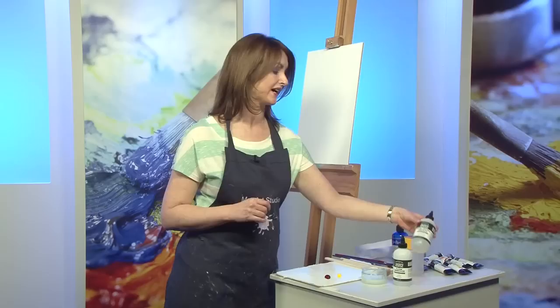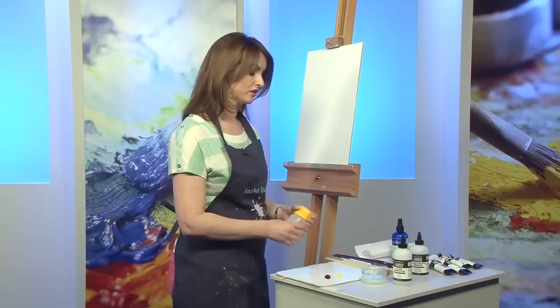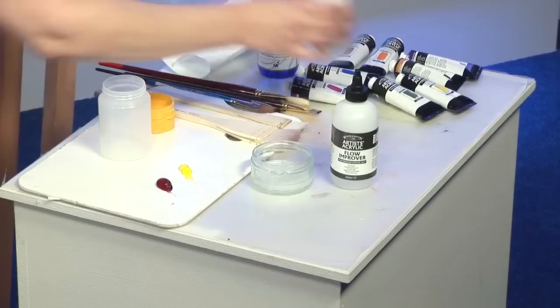You can purchase the Flow Improver, which does help the drying time, and you can also purchase the Slow Drying Medium Gel. I don't actually like the consistency of either — one is a bit too thick and the other is too runny.